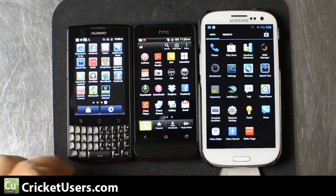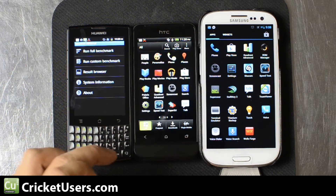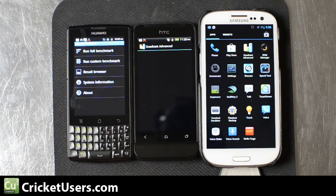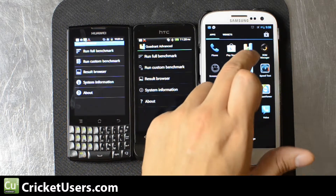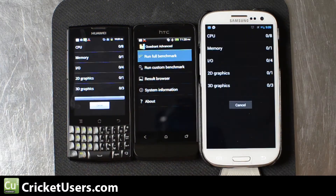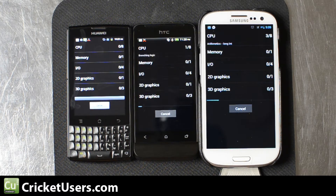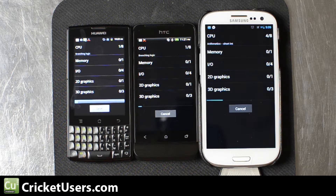First we're going to start with Quadrant. Remember, these tests aren't an indicator of everyday performance, but in general if one phone really beats another phone by a big margin, chances are it will perform better. I will run these tests twice — the first time I'll let you go all the way through, the second time I'll just read out the results. I'm not going to get into the details of all the results; I'll probably just give you the main number because it takes a while to read that out. If we're lucky, you'll be able to see it on the screen.